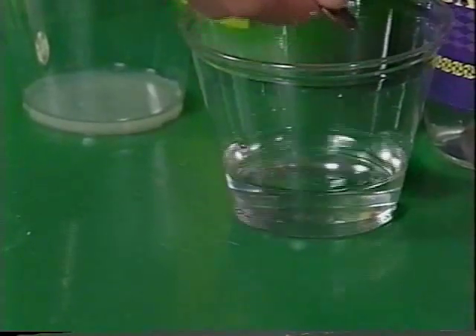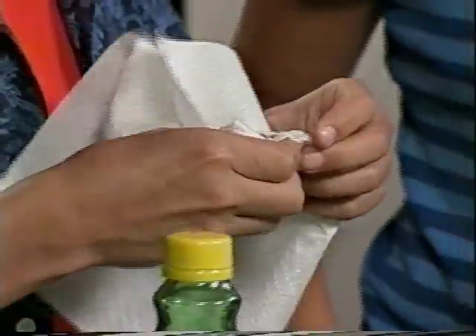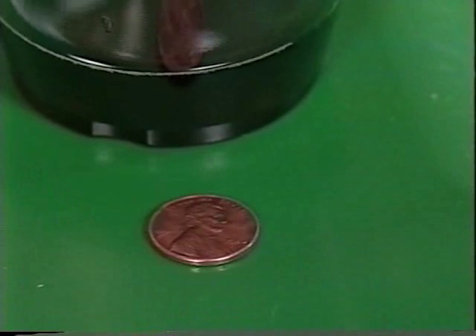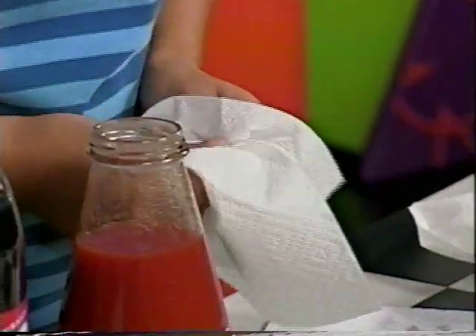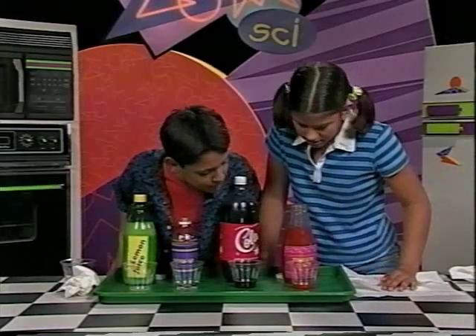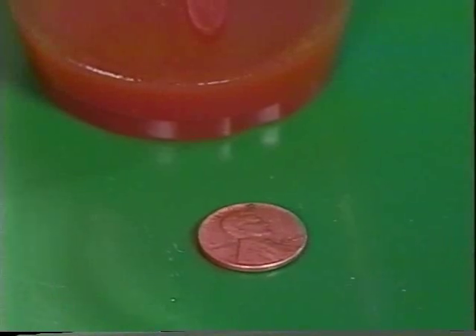I'll take the vinegar penny out, rinse it off, and then do the cola. I can't wait to see — it'll be cool lining them all up. This one looks so much cleaner than before. It's got like a tint of red. Let's wait for the tomato juice one.